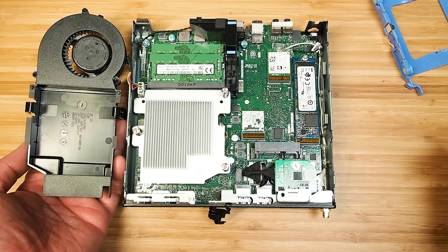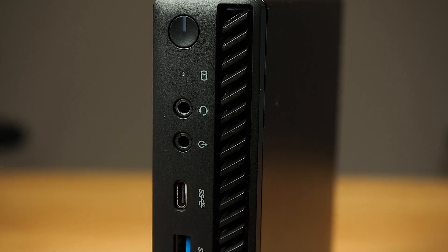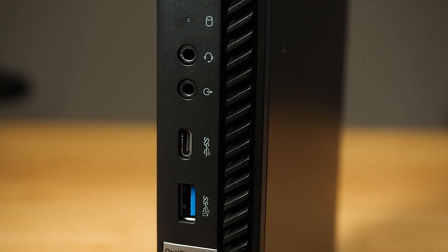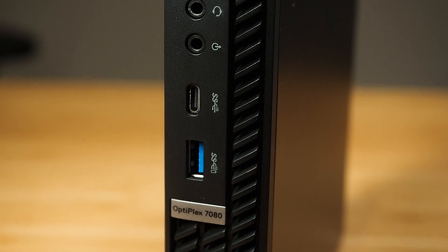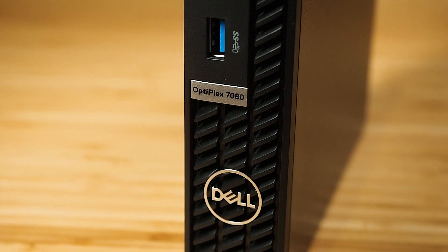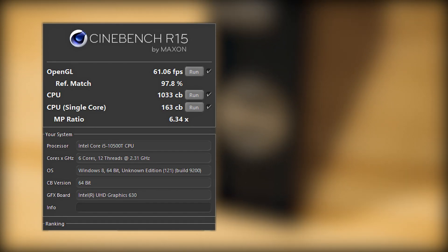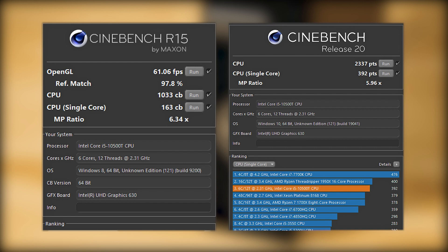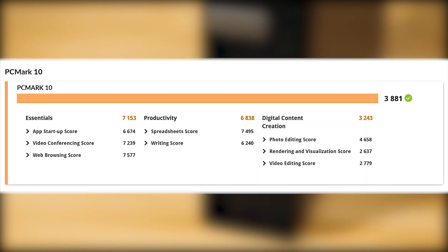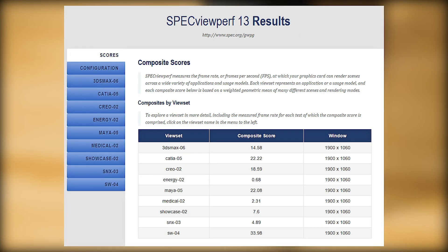You can also see the heatsink for the processor. I performed benchmarks on this 7080 Micro — the unit I have is configured with an i5, 16 gigs of RAM, and a Class 40 SSD. Here are the results: Passmark, Cinebench R15 and R20, PCMark 10, 3DMark, and SPECviewperf.